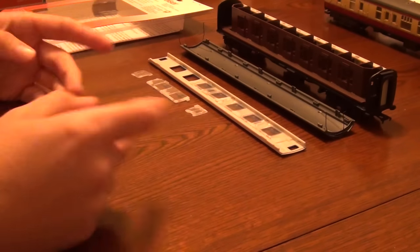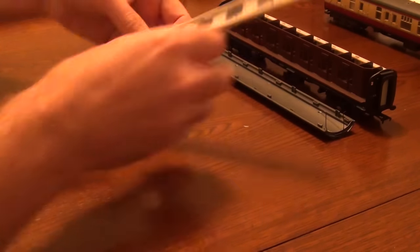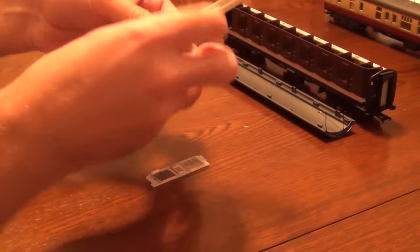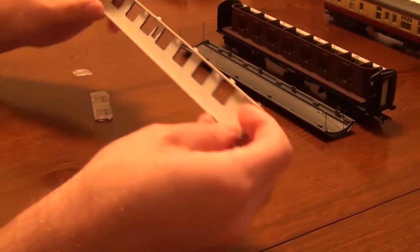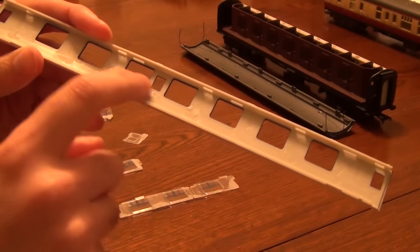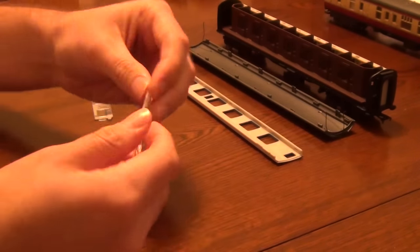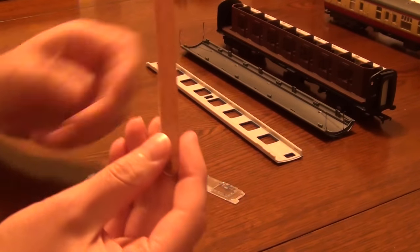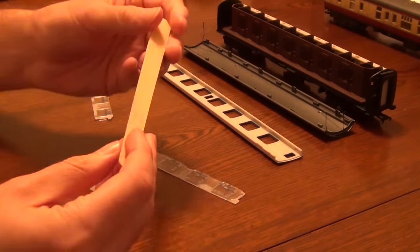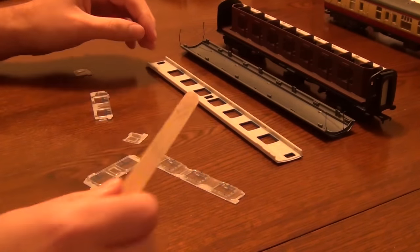Whilst we wait for those figures to dry, we might as well work on the windows. I'm going to get all the windows out first. There we go — now you can see there's basically lots of gluey gunk where the windows were stuck, and that now needs removing. It would also help to get the gunk off the windows themselves. So using this emery board — or to use its technical term, sandpaper on a stick — I'm going to file all of that down now.